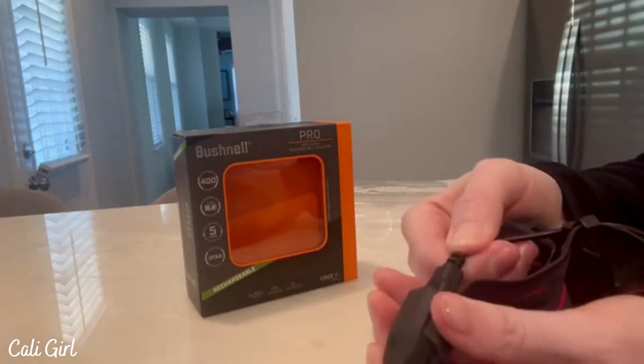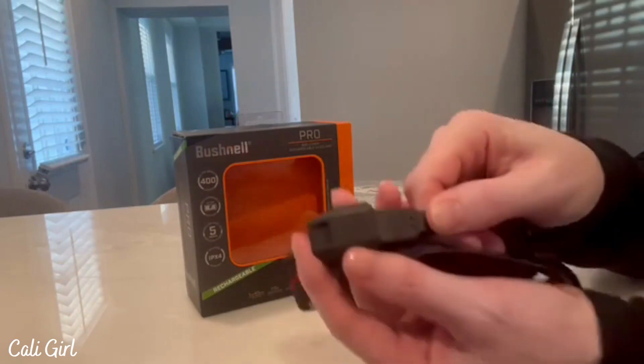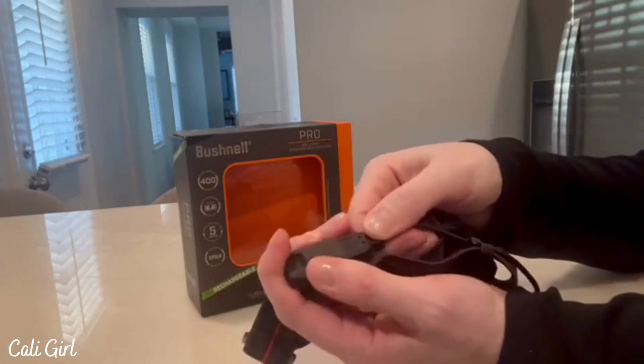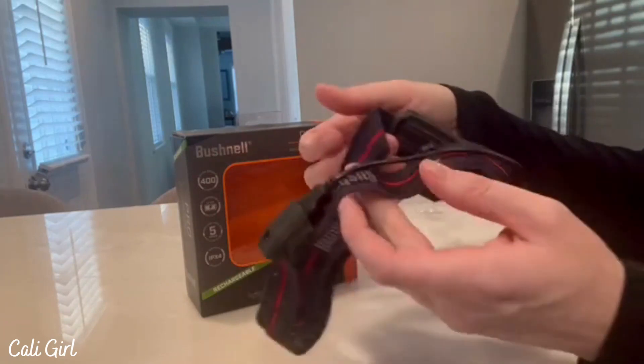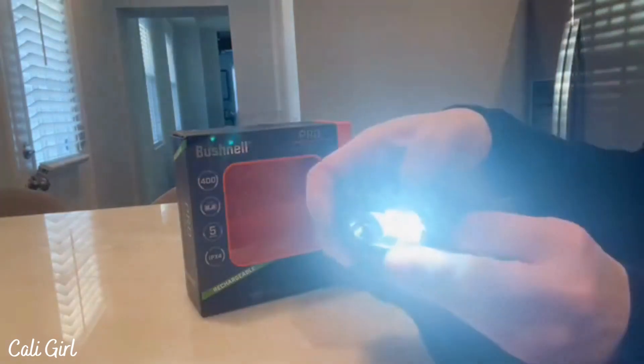It has a rechargeable lithium battery and includes the USB charging cable, so you would just plug this cable in to charge or recharge it. You want to make sure you keep that back in the port when you're not using it. It comes charged so you can test it out right away.